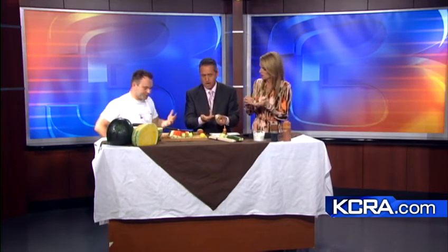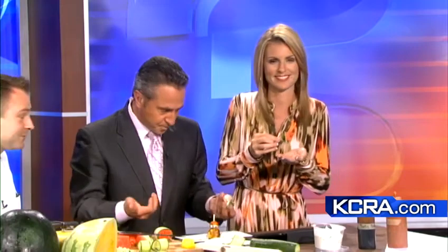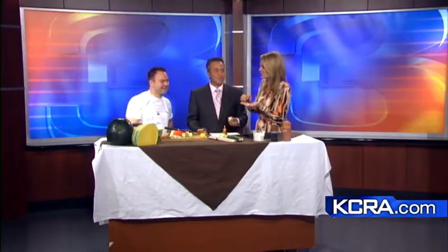Scott Ostrander, thank you for being with us. I appreciate it — nice to meet you. And again, the Red Rabbit — come see this guy, you won't be disappointed. You guys are doing great things. We'll be right back.